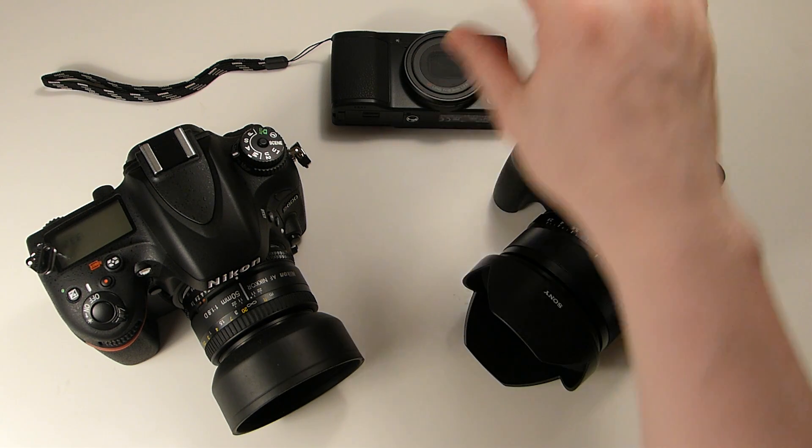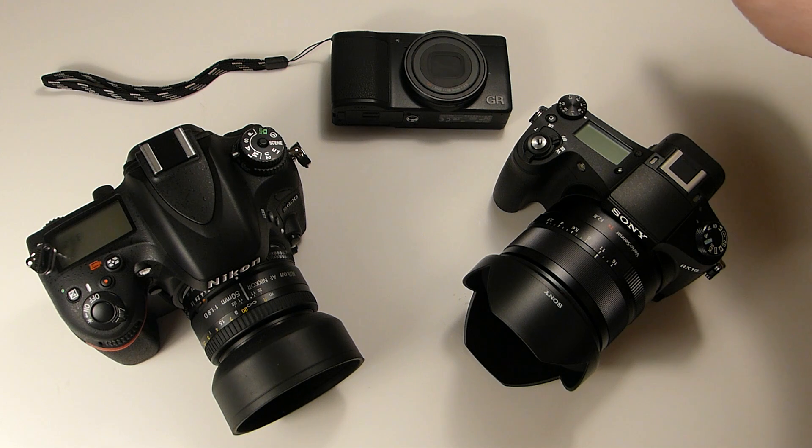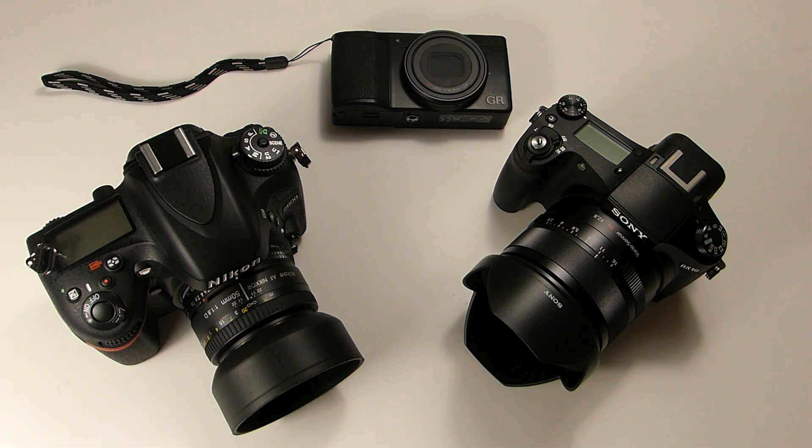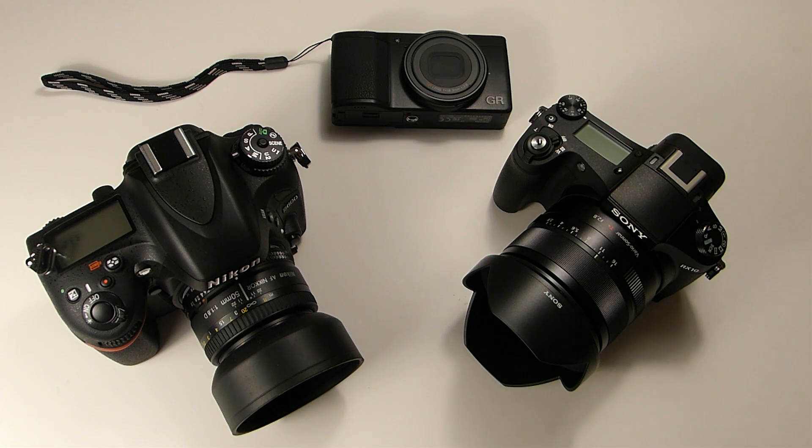And then it's like a happy medium. You have the tiny sensors of the smartphones, and then you have the 1 and 2/3 sensors that you find in a lot of the compact point and shoots, like the Canon Digital Elf series, the Nikon Coolpix. Then you move up to slightly larger, like the Canon G16 or the S120, which uses a slightly larger 1 and 1/7. And then you have the 1-inch sensor, like the Nikon V, the Sony RX100, and the RX10, which is my favorite all-around camera right now. And then you go up to the Micro Four Thirds, like the Panasonic GH4s and some of the Olympuses.